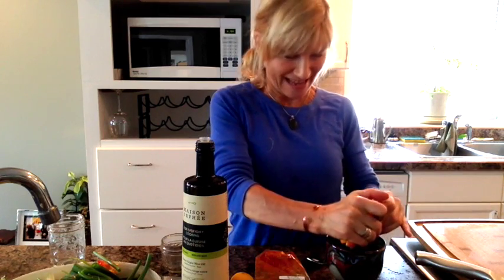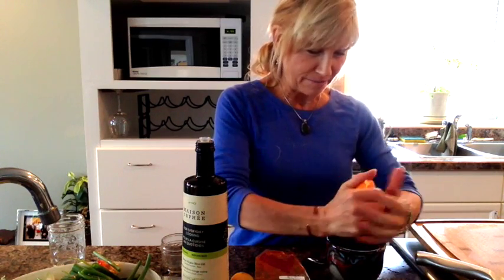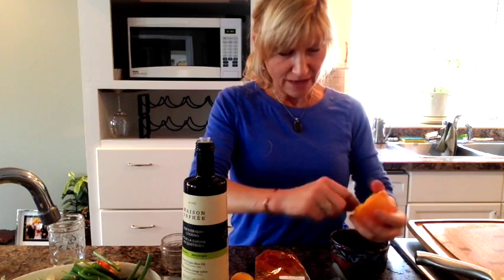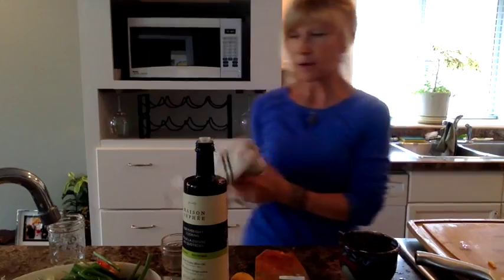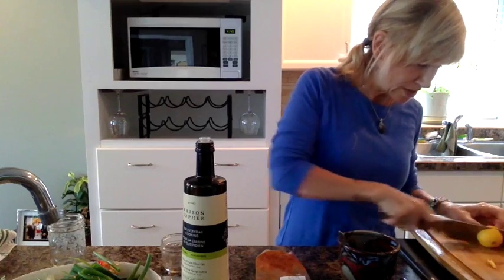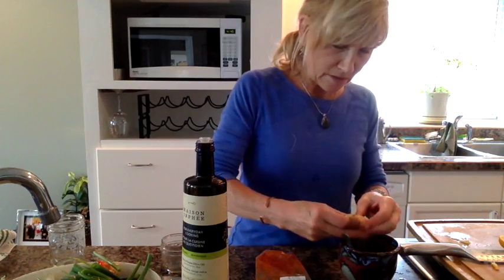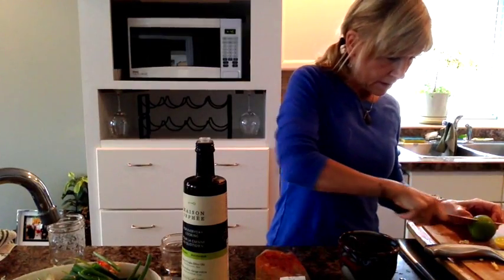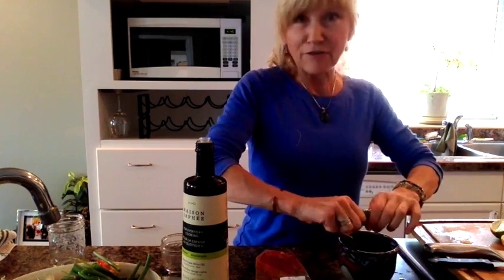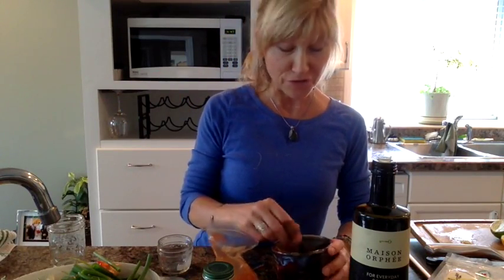I'm not measuring — it might bug you, but I just go by taste. I'm squeezing some orange in here — about half an orange. Then I have this tiny little organic lemon with tons of seeds. I squeeze some in, and then almost half a lime. It could be whatever you want. Every lime is different — you may have one that's dry or one that's really juicy, and that makes a huge difference. If I had nutritional yeast, I would add some to this too — that would make it really good.